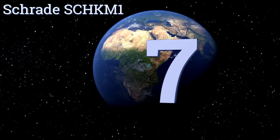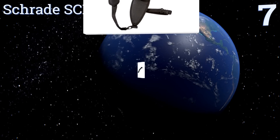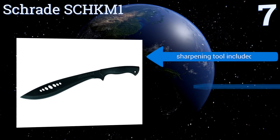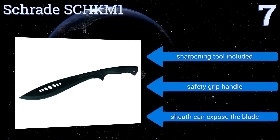At number seven, the full tang Schrade SCHKM1 has a curved steel design with extra width and weight at the head. It's perfect for hacking through heavy brush and branches — use it to clear a path through the jungle or prune your estate with ease. It includes a sharpening tool and a safety grip handle, but its sheath can expose the blade.